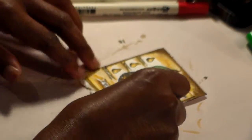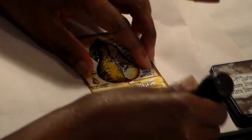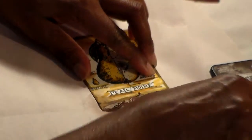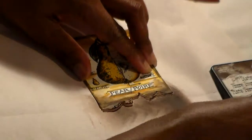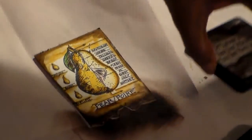Now I'm going to take this card and tear this part off right here to give it a little design. Then I'm going to color the bottom part with some Walnut Stain distress ink and color those edges right there, because I want it to be very, very dark on the edges, just like that.